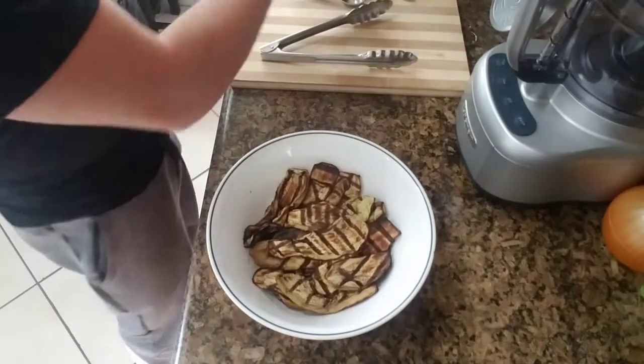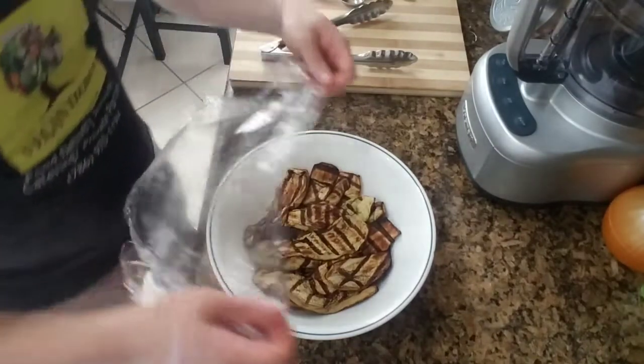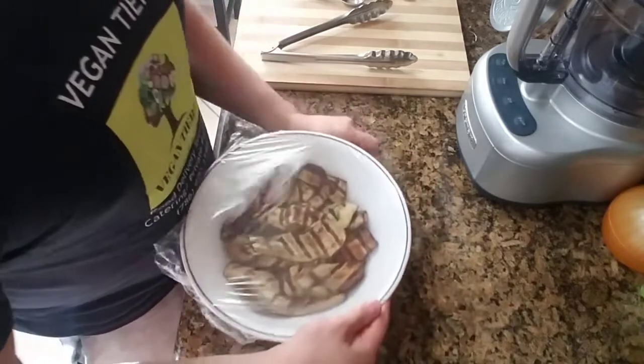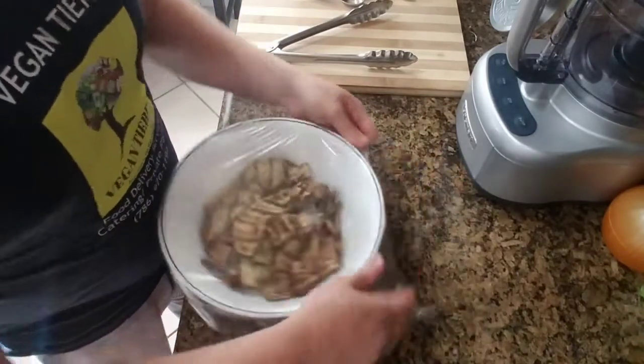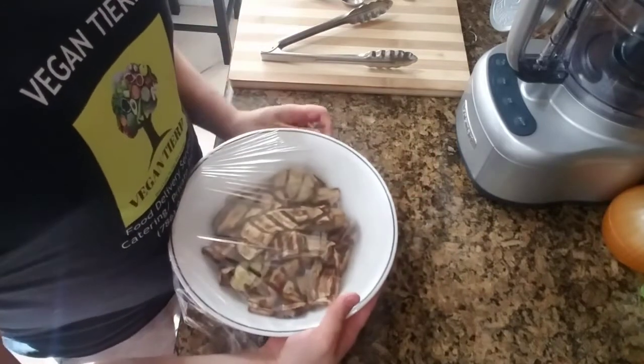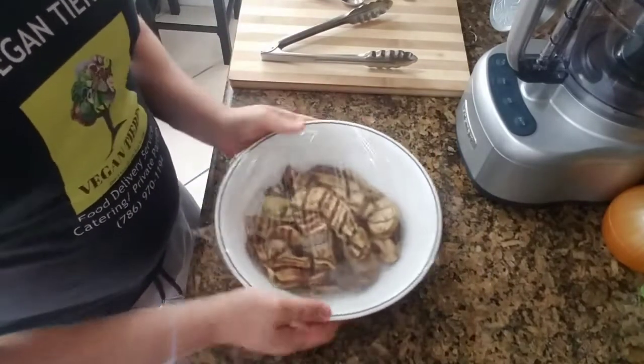Okay guys, the eggplant is ready now. What we're going to do is take a little piece of plastic and cover it. The eggplant is going to release a bunch of water, so you're going to let it sit here for 10 minutes.